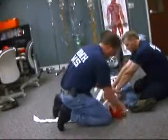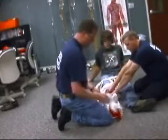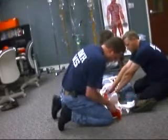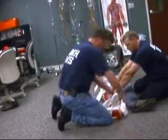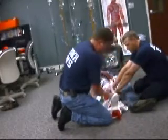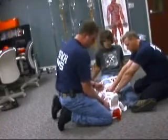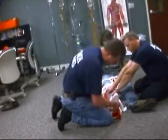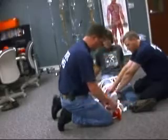We are going to fashion an ankle hitch — cross the cravat below the foot, feed them up through the ankle strap, and tie them again below the foot.